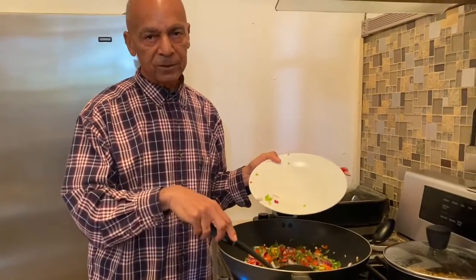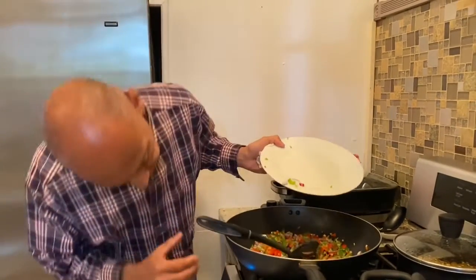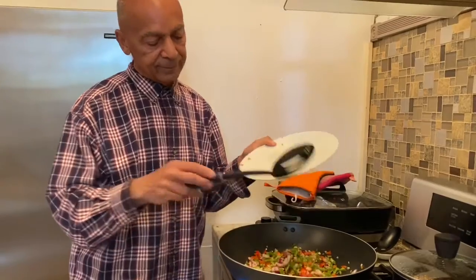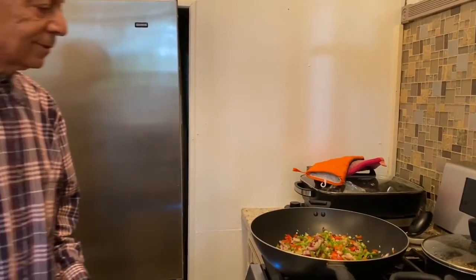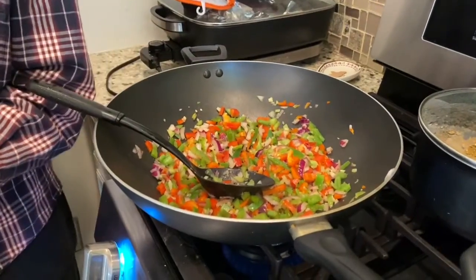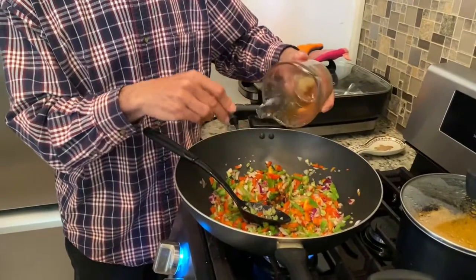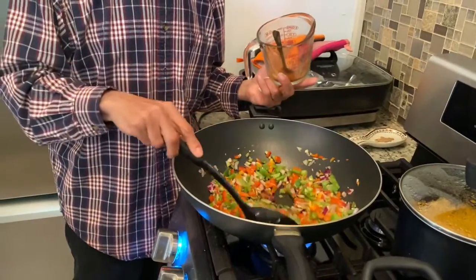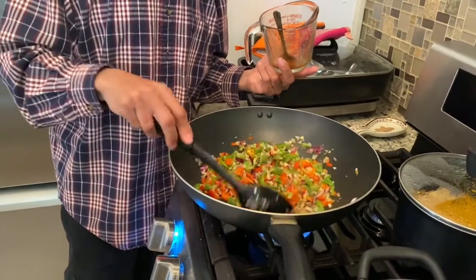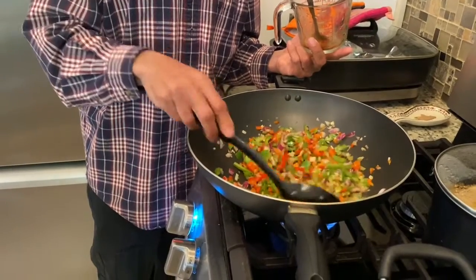I use a cup and three-fourths of water. I'm going to turn this up a little bit. The vegetables are looking lovely. Now I'm going to add my little sauce to it. You see how it's kind of dry and doesn't have a whole lot of liquid floating around. It's interesting that you don't need that much sauce for all those vegetables, because the rice is flavored.